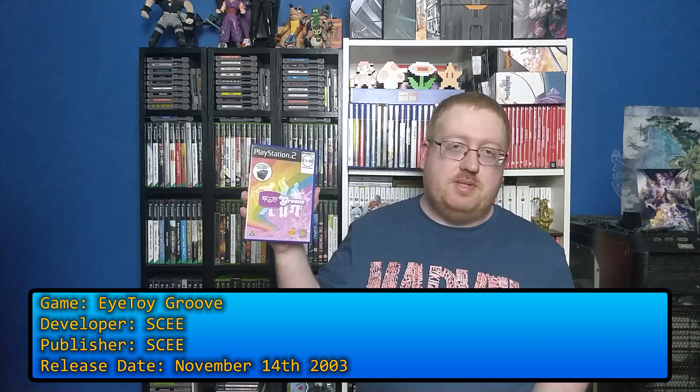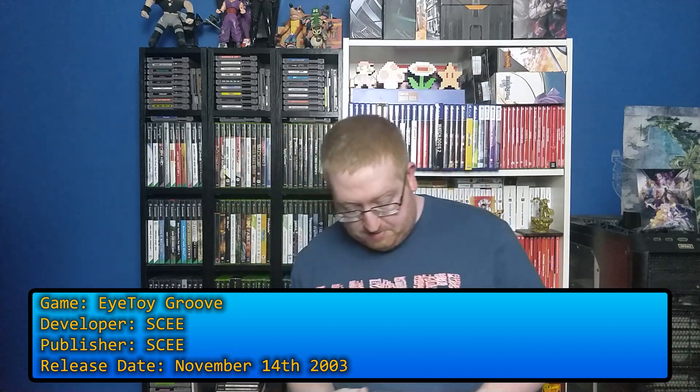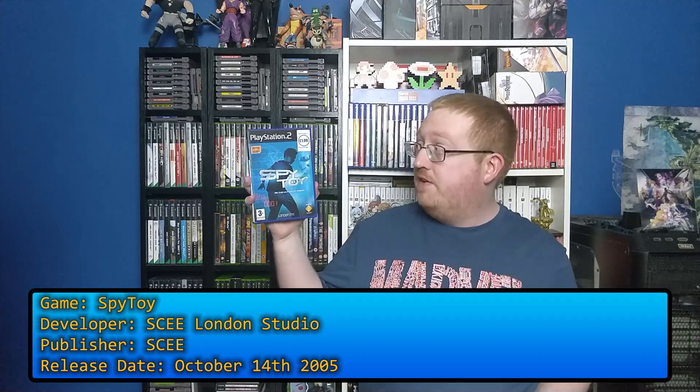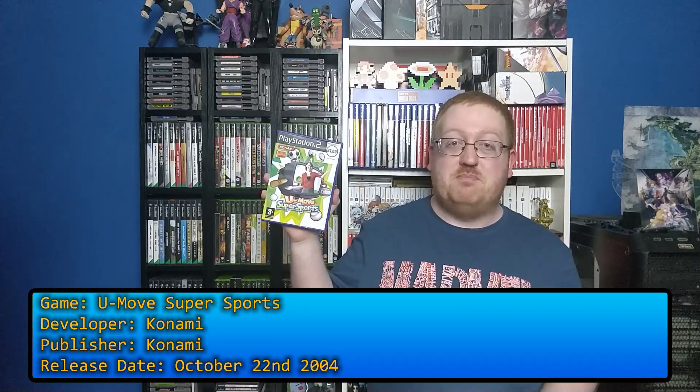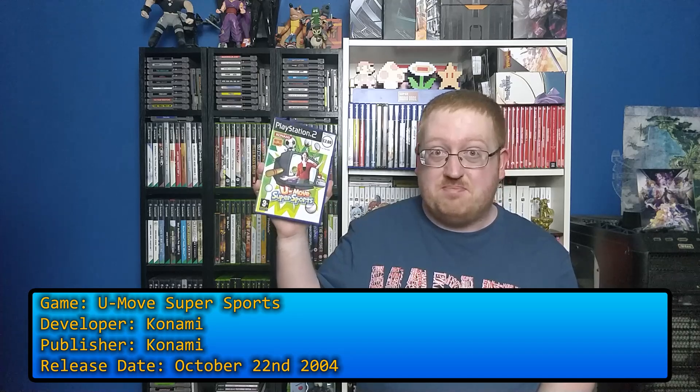EyeToy Groove is a dancing one — you won't be seeing me dance. Then we have Spy Toy, where you play as a spy. It's supposed to be really fun, actually. And U-Move Super Sports — a bunch of crappy sports games that use the EyeToy.